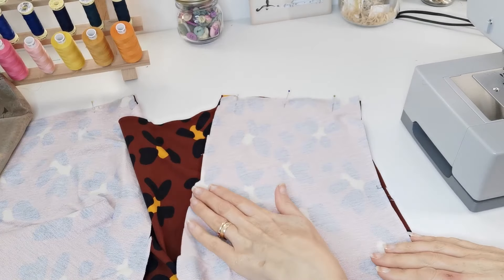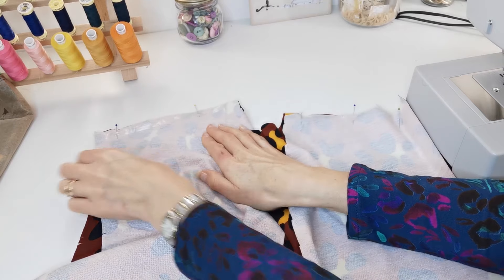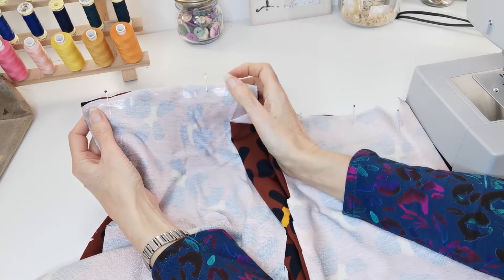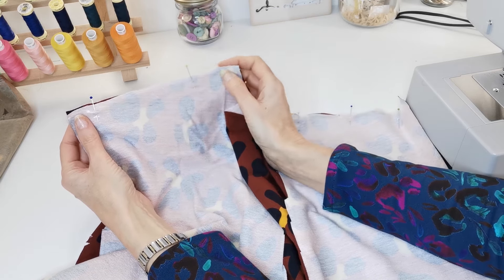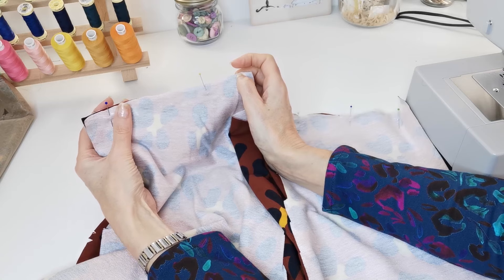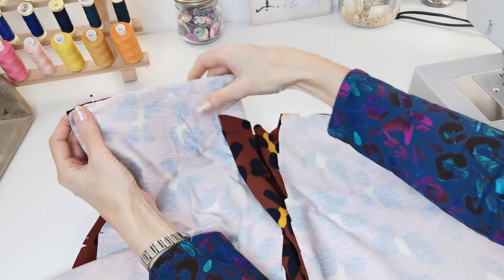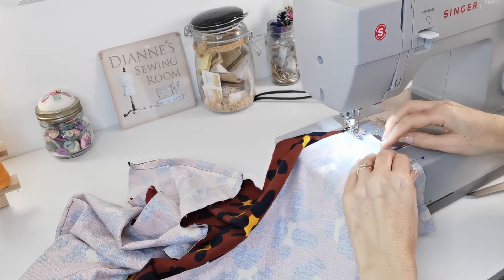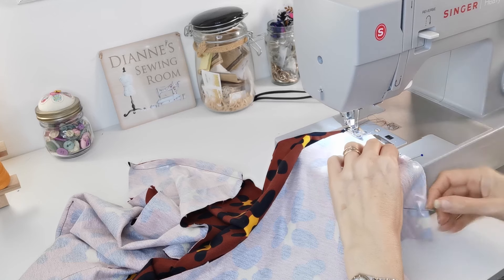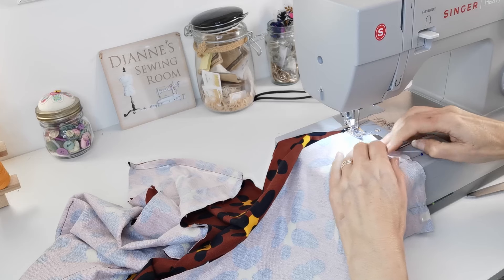Now you're going to stitch your front pieces to your back at the shoulder edge. You may want to add some clear elastic tape at this point to stop the shoulder stretching out if your material is very stretchy. It's a one centimeter seam, and when you've stitched your shoulders in place you're going to press the whole seam towards the back. You may want to overlock or zigzag stitch it first.